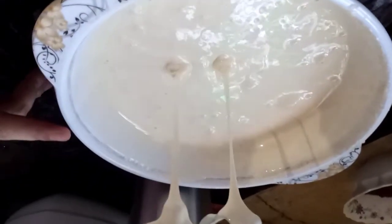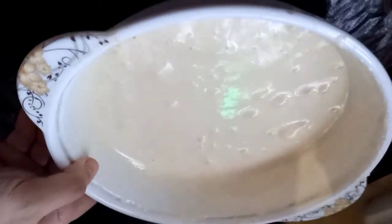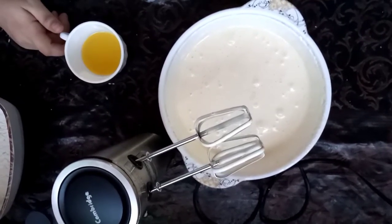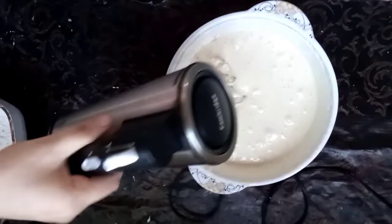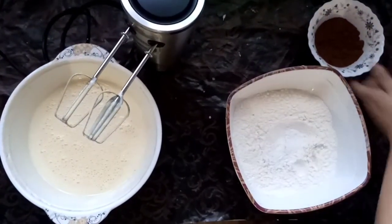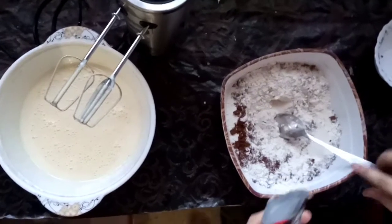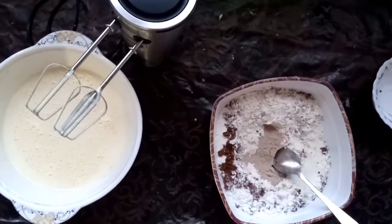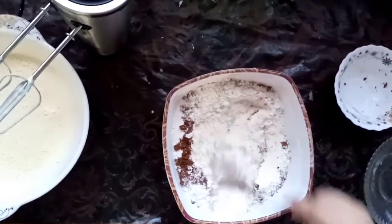I will mix the egg and milk together. Let's mix it a little. I will add 1 tablespoon of chocolate essence — it will be nice. We have mixed in the baking powder and cocoa powder. Now we add 2 to 3 tablespoons of Nestlé coffee and mix them together.